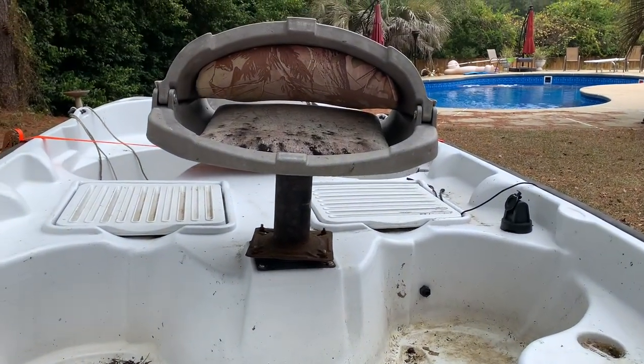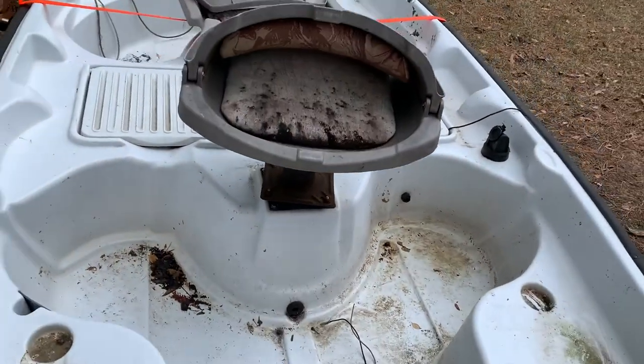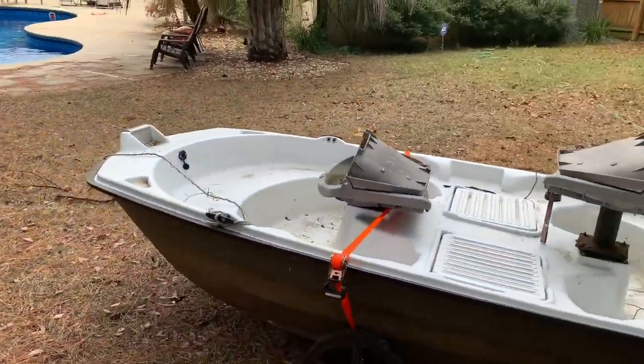I'll probably get different seats for it, depends on how well they clean up. So the reason I got this — number one, it was free. Number two, I love my inflatable boat, but it is actually really a pain to pump it up.